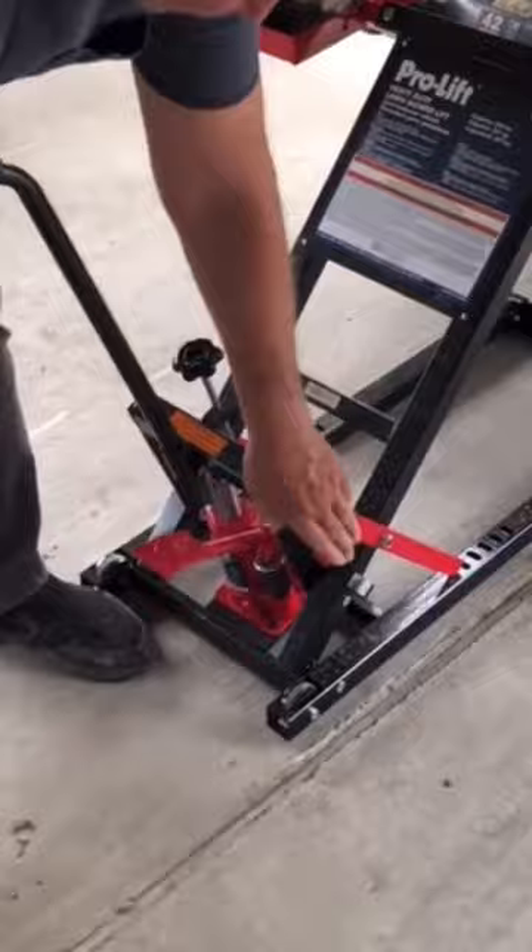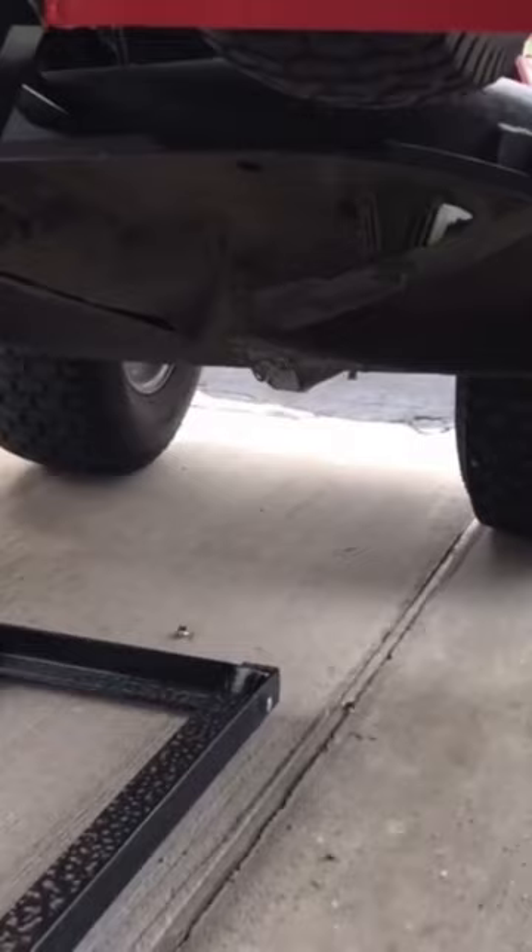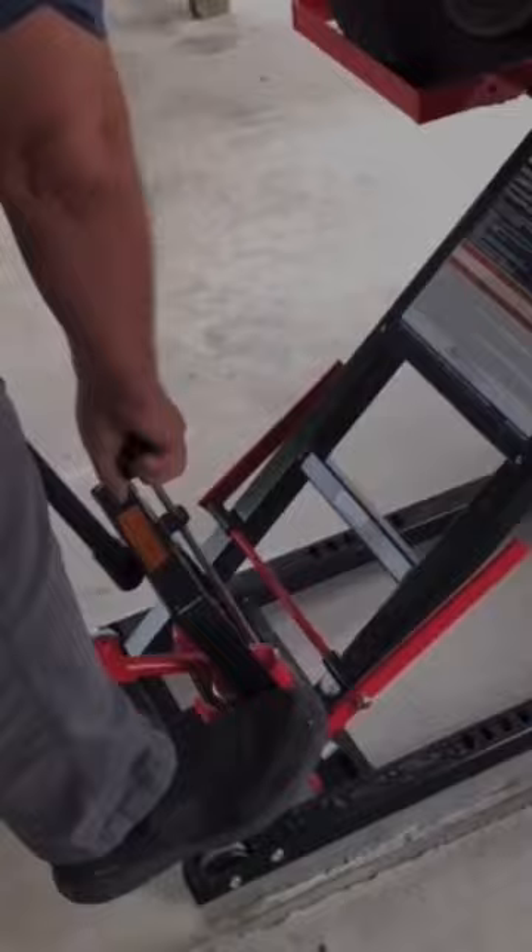It'll lock — this here will lock right into the holes on both sides. The clearance is roomy, which helps. Hold it down, then release, and just drive off of it.